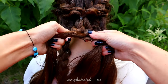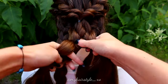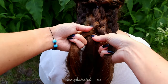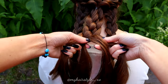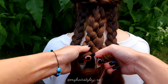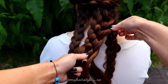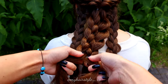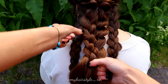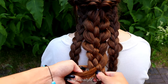Then take the rightmost strand, bring it over the next and under the middle. Left strand over the next and under the middle. Left over and under. Right over and under. Pancake the braid to create more volume — pinch the edge of the stitch and pull it out. When your braids are bigger, they are easier to stick together at the end of this tutorial. Keep on repeating just like before, bringing the outermost strand every time over and under.